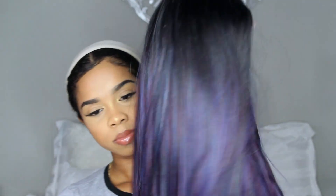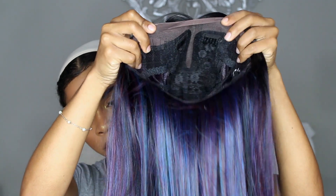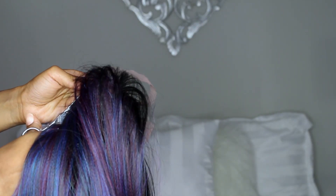the Yarrow wig — if you want to see a tutorial on that wig, I will list it down below. This color is just so beautiful; I got it in the color blue-purple and I'm kind of obsessed. The construction of the wig is a middle part only, which was perfect for me because I just love my middle parts, and the hair was super soft.